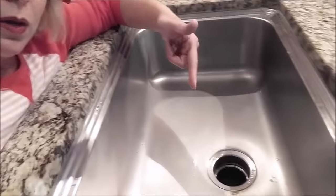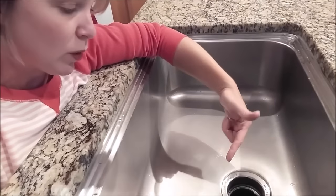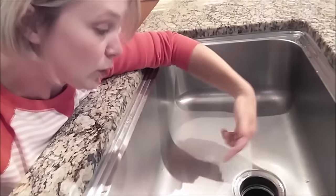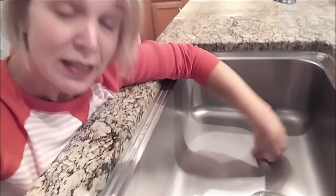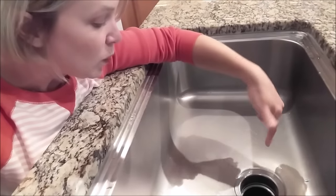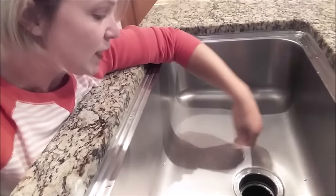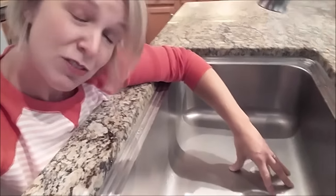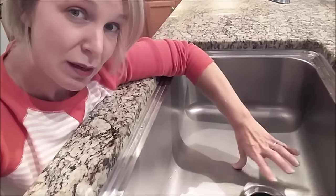Once you finish that, come back up here and take a look in the disposal to see if you can figure out what was jamming it. If it was food, maybe you can clear it out. If it was a paperclip or a bobby pin, you might actually see it. Then, once you feel like you've gotten it moving again, try flipping on the switch and turning the water back on. If it doesn't come back on after that, you might have a bigger problem, and I may have to do a separate video about that.